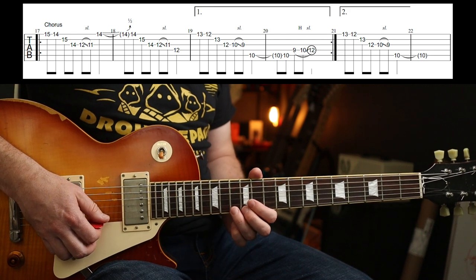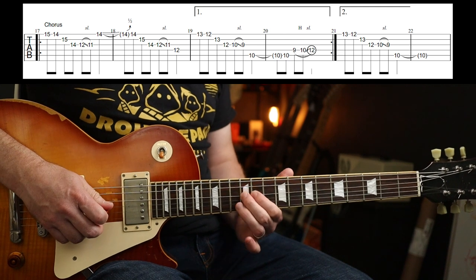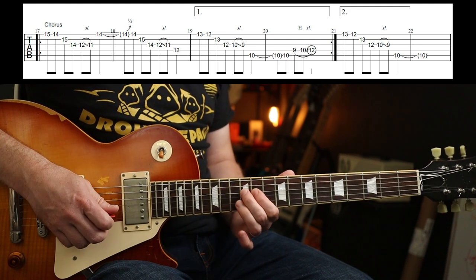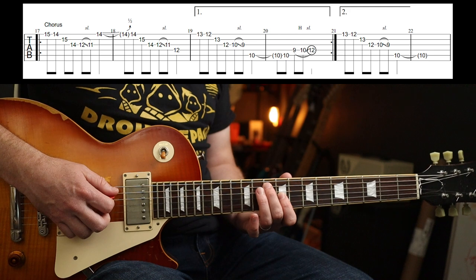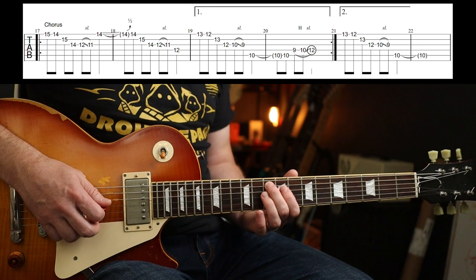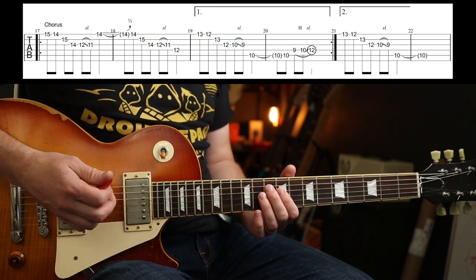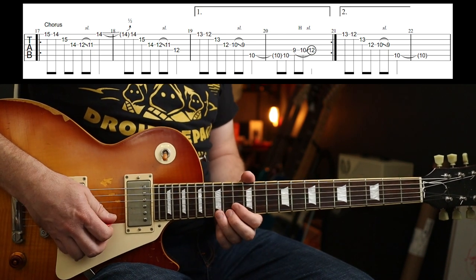Similar pattern — just two frets down on the 13th fret this time. And that again — that bit is just the same. Then you skip over a string and hit the 10th fret on the A string: the G. You've got a hammer-on and a slide to the 12th fret. In one interview he says he sometimes does a bit of a bend there — totally up to you. And round again.